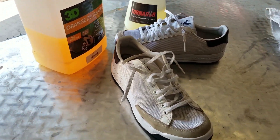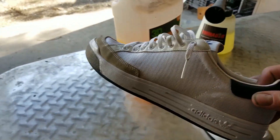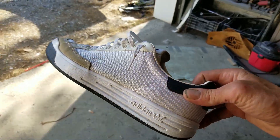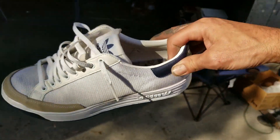I can tell a pretty big difference there. It didn't get the heaviest soiled areas out, but it certainly got these quite a bit cleaner. Good enough to be able to wear out to the club again.